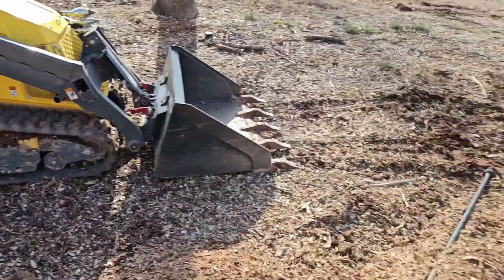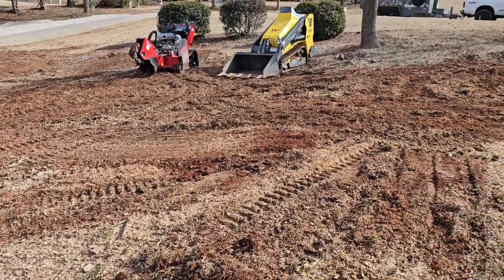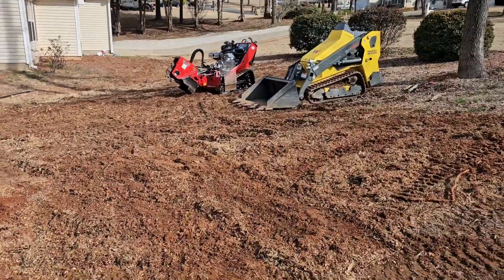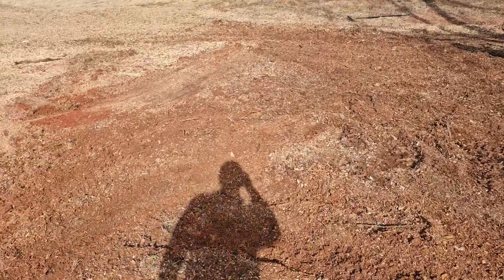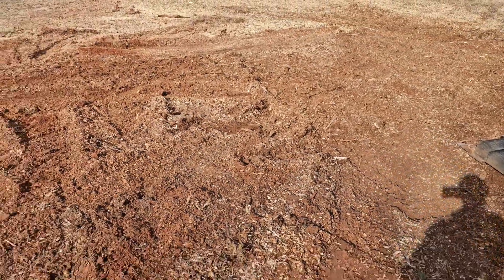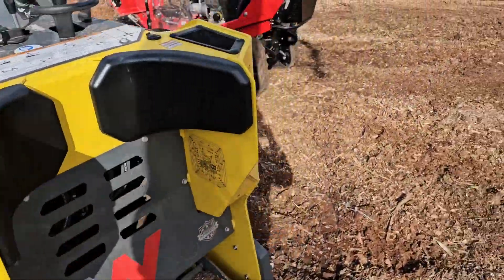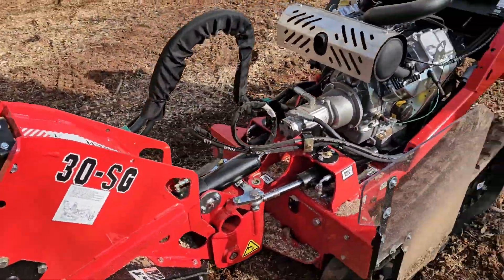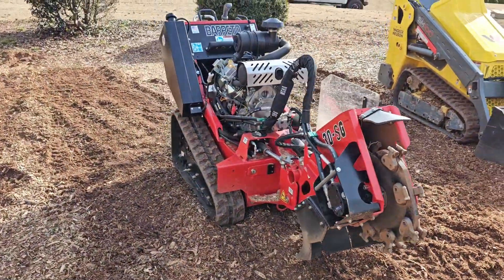I'm going to grade all this out with the mini skid and show you guys what it looks like. Got everything spread out — this mini skid is no joke, got this done in like a minute compared to grinding for two hours. It looks way better than stumps. It's not a final grade — I'll figure out exactly what I want to do with the land and fix it up later, but for now it's all spread out and the holes are filled in. Great purchase. If you guys want to see more videos or a full review, just let me know.